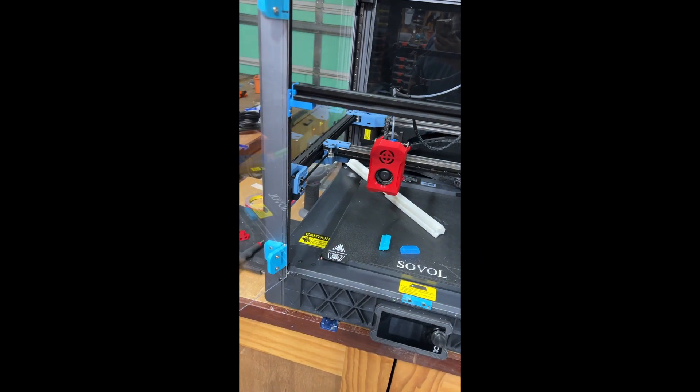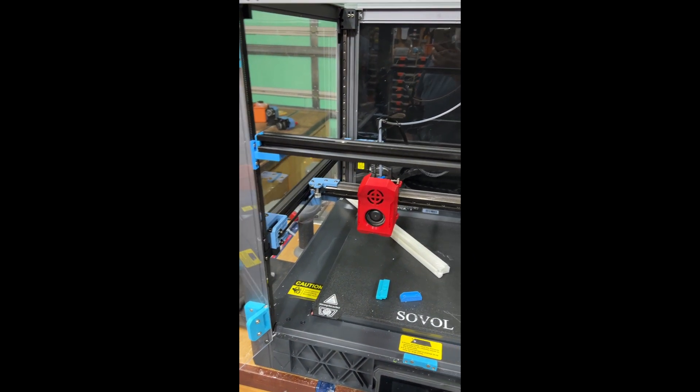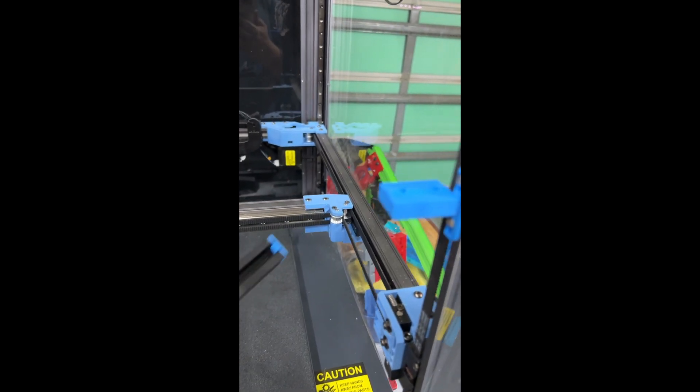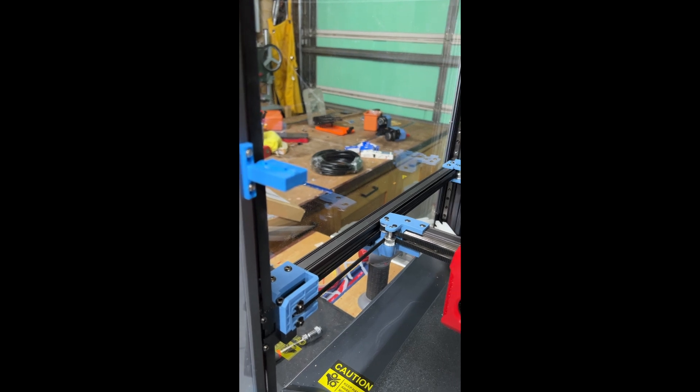Hi, Robert from the future here — just thought I'd insert a quick update on the bottom 2020 extrusion mount. You can see here the holes I've drilled in and tapped for screws on either side. The actual 2020 bar will sit on top.